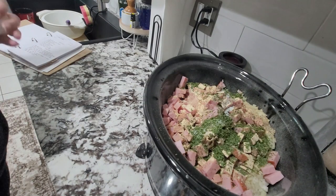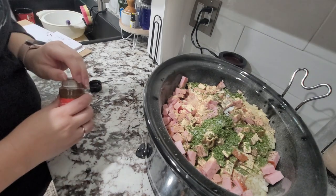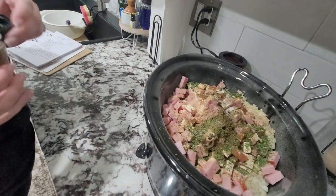Especially when it's cold — and you guys, it has been cold down here in Florida. We've been waking up with frost on our windows, so just in case you didn't know, Florida does freeze sometimes.